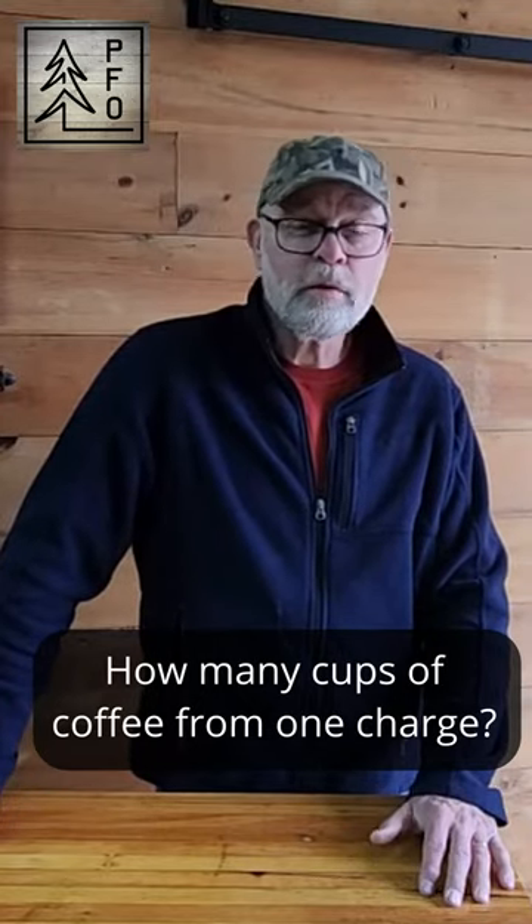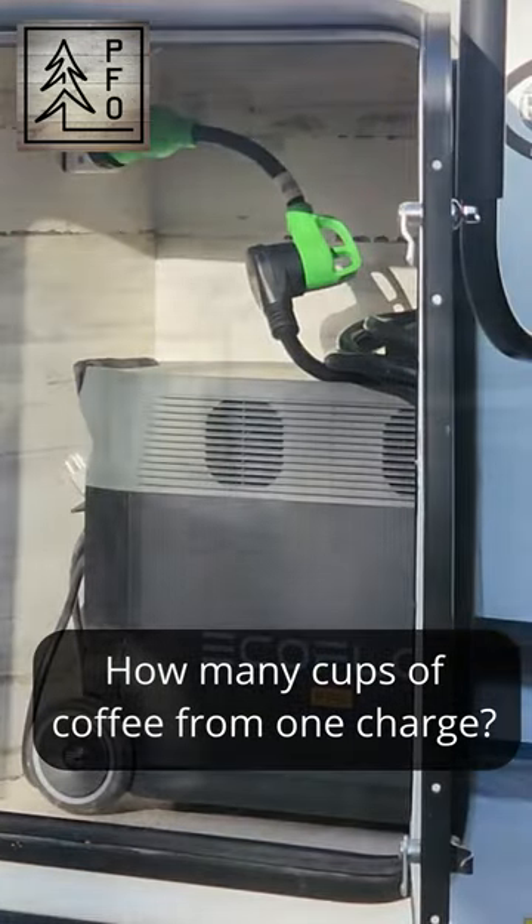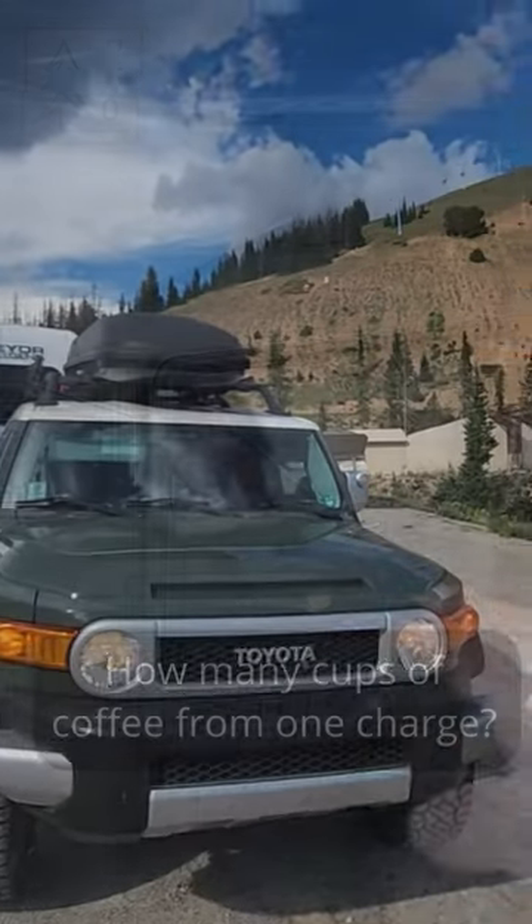Being able to brew a cup of coffee while off-grid was one of my motivations for putting an EcoFlow Delta Pro into our travel trailer.